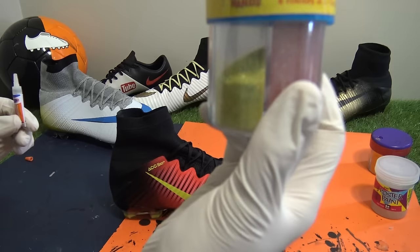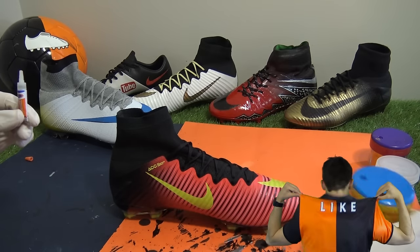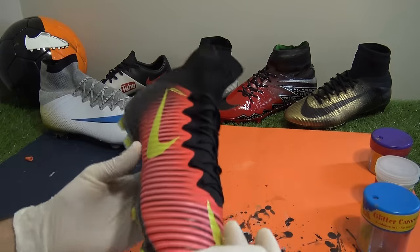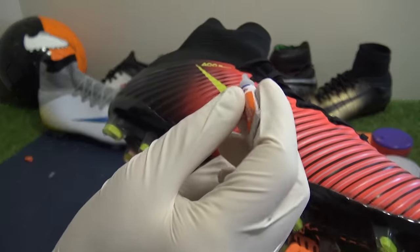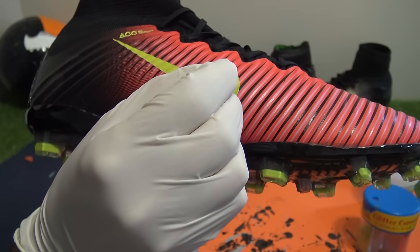One tricky feature of the Superfly 5 is the new speed rib upper, so we needed to make sure every individual groove of the swoosh was coated in the glue before sprinkling over the golden glitter. It's probably best to go slow and steady when doing this, as if you go over the border then you'll lose the sharp swoosh finish. You could almost dab the glue onto the upper and then push it across neatly.